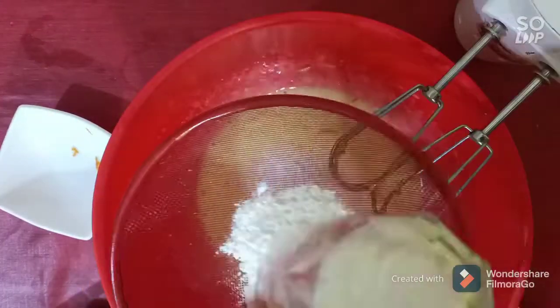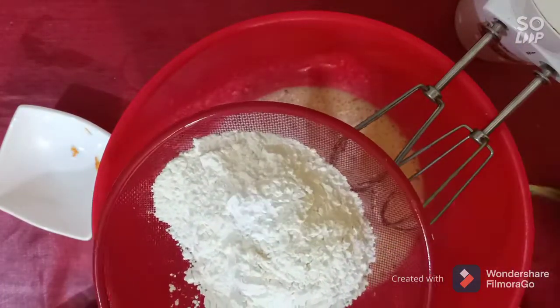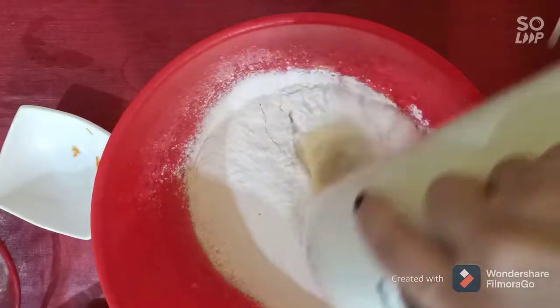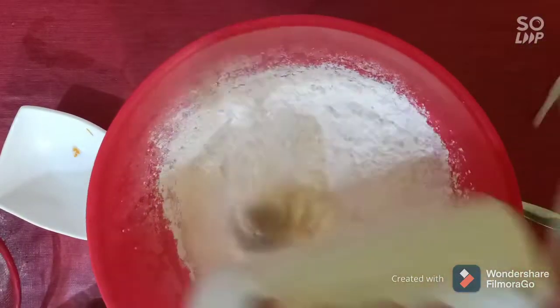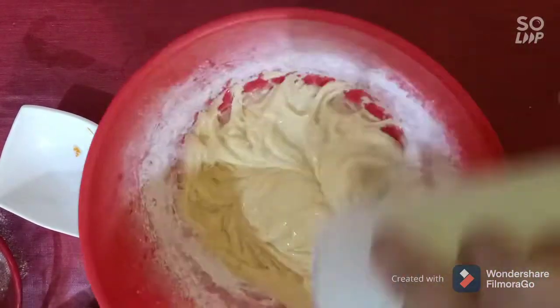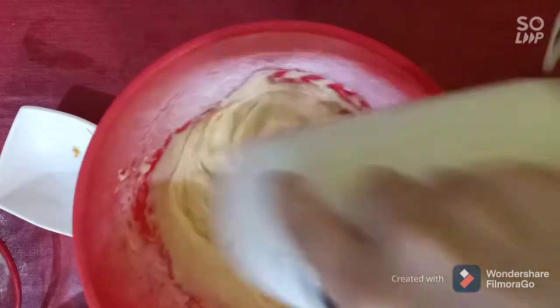After that, sift your flour and baking powder. Mix them together, then add two tablespoons of hot water.